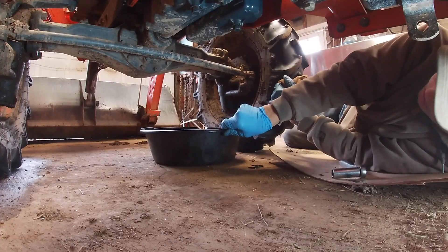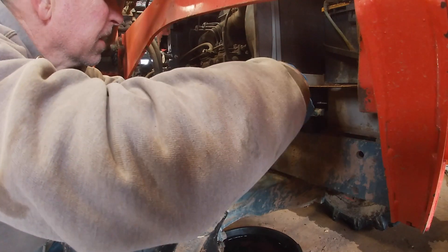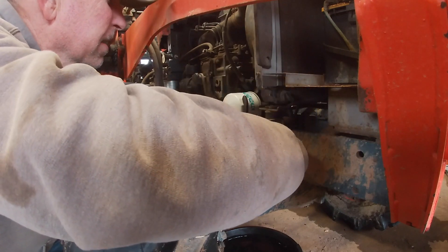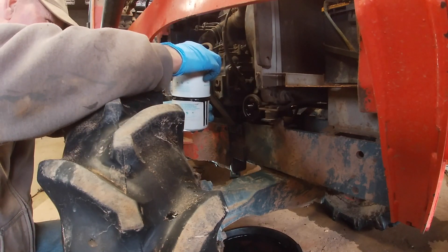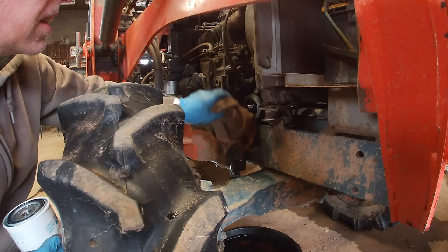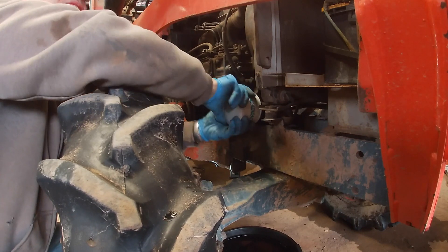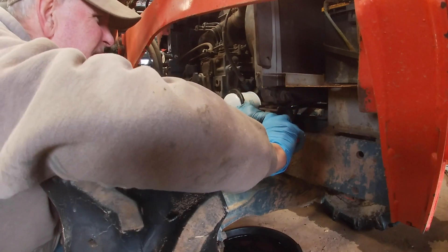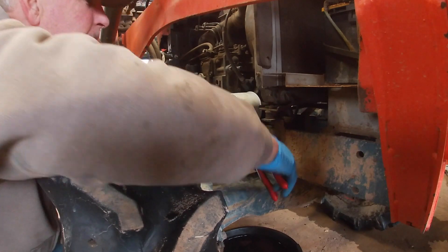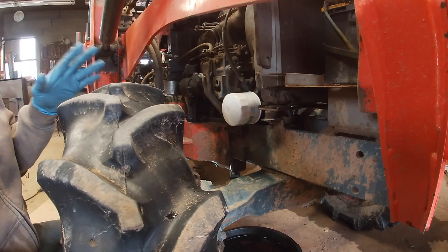Okay, underneath the oil filter. I'm going to install the new filter now — tight, quarter turn. The next step is to get the hood off and get access to put the oil in and look at the other things I need to look at.